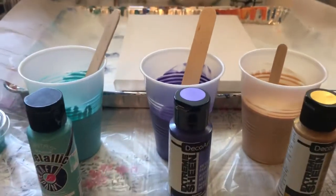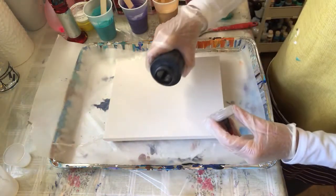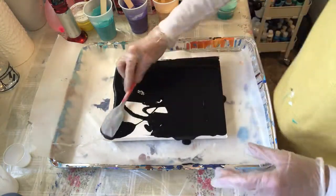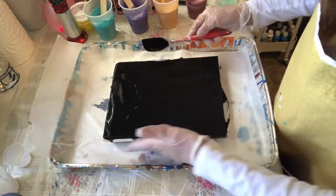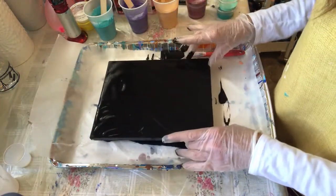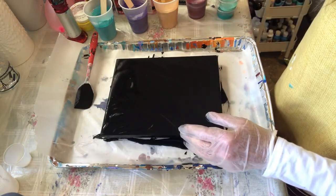Alright, so that's the mixing part. I'm gonna flood the canvas with pre-mixed black. This is a pour that I've been wanting to try with these colors, so let's see how that goes.